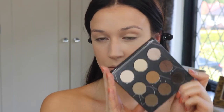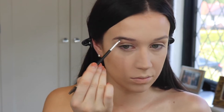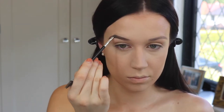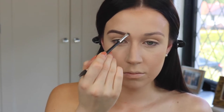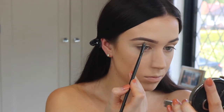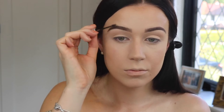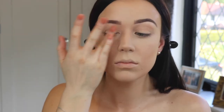Then I'm moving on to brows. I'm using my Zoeva Brow Spectrum palette, just the darkest shade. Kim's brows are not thin but they're a lot slimmer than I normally do mine, so I start on the bottom and build it up, doing a light faded look in the inner part of the brow, then cut it out with a bit of concealer to make sure the shape is how I want. Then I set it with a little bit of brow gel — this is Benefit Gimme Brow.